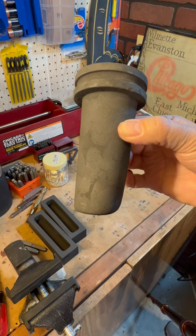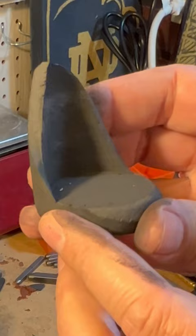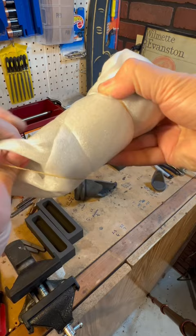Backyard Bullion, hello everybody. Something told me to break my crucible. It was getting pretty thin there. Thankfully, Two Auto hooked me up with another crucible, a brand new one.